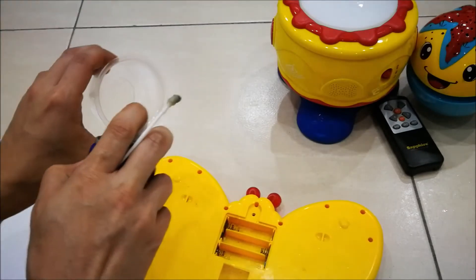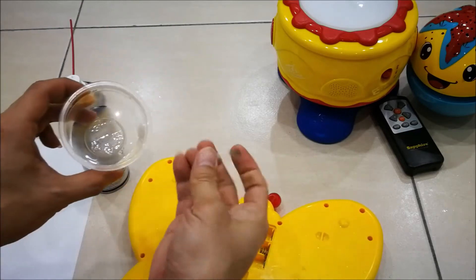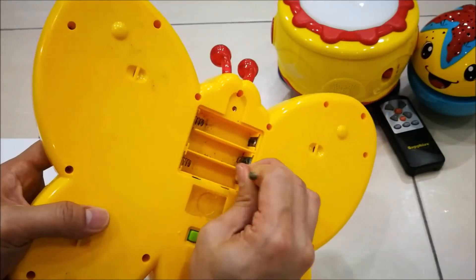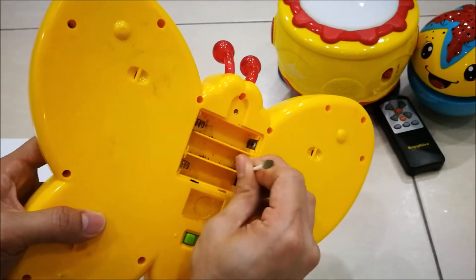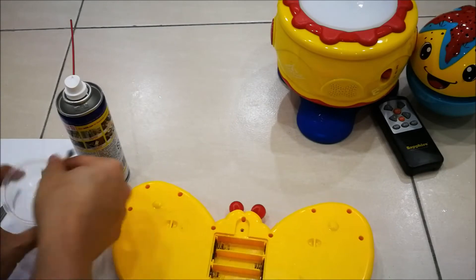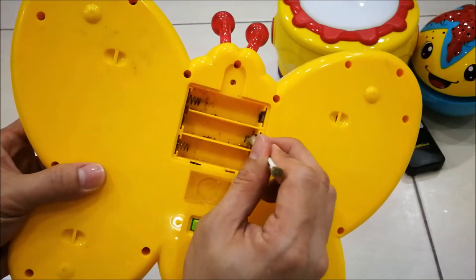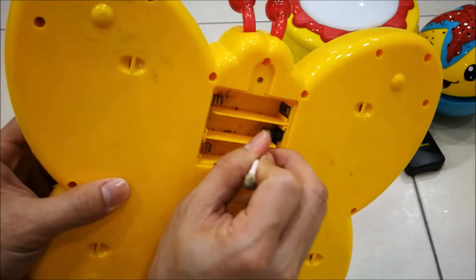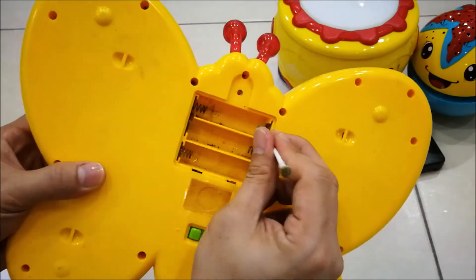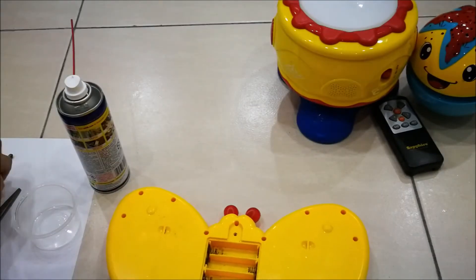Usually when you buy a toy or any kind of electronic device, it may come with a battery included. This kind of bundled battery is usually low quality. If you use that battery and then get busy and forget about it, leaving it inside the electronic device, it may cause battery leak. The advice here is to replace it with a better quality battery so you can avoid battery leak, even if you forget and leave it inside the device.